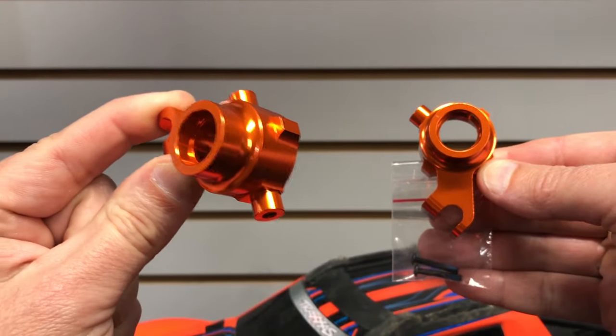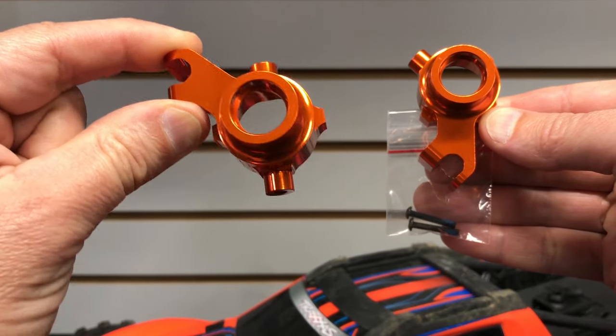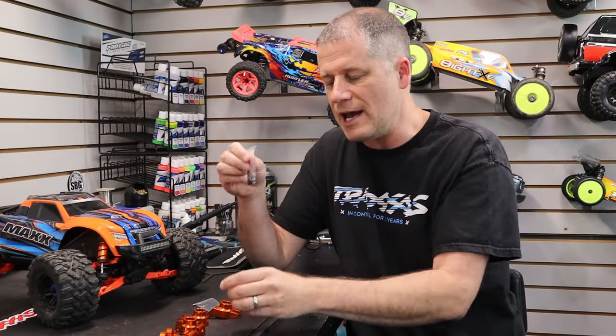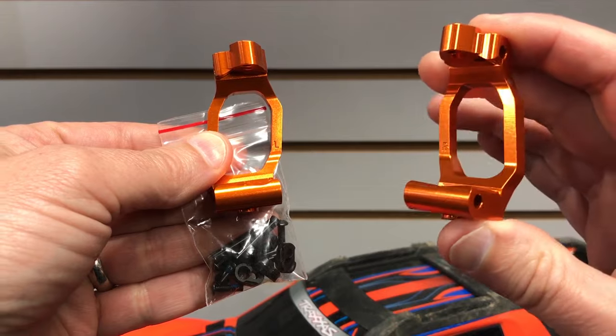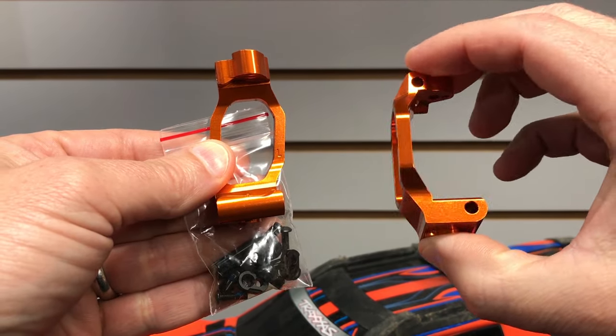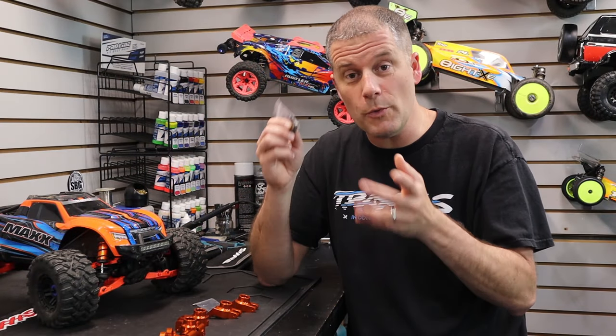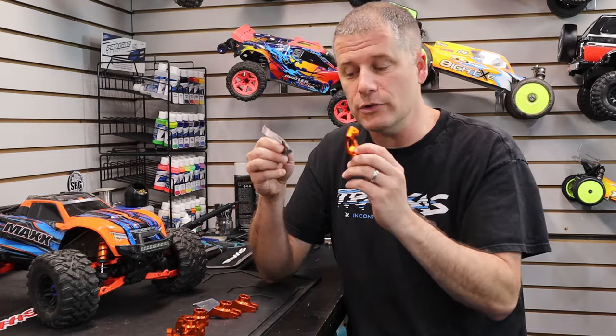The steering blocks come with screws with Loctite already on them, which will help secure the tie rod once it gets installed in place. The caster blocks have pins, which we actually already installed in the last video. But if you're installing this onto your stock truck, you're going to remove the stock pins and use these, because you won't be able to use the screw pins in these aluminum blocks.